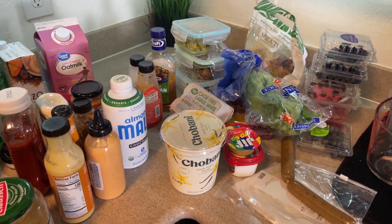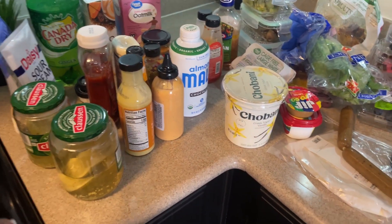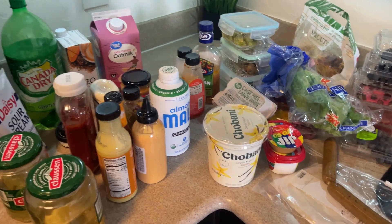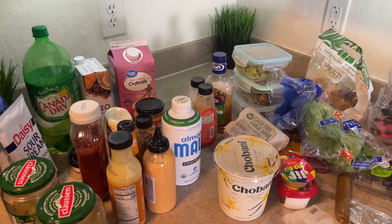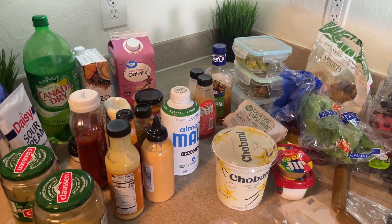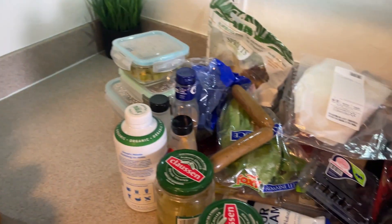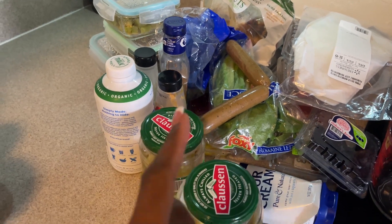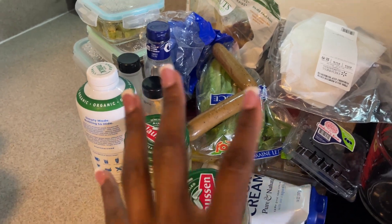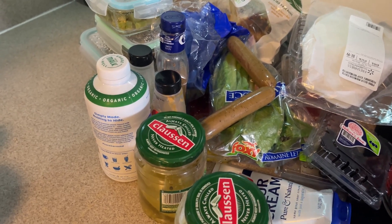Here's all the stuff from the refrigerator that's trash. I'm going to go through the condiments, clean out the refrigerator, put everything back, and then head to the store to restock. I only have a hundred-dollar budget for this week so I have to be mindful. As for the field roast sausages in the throw-away pile — I don't know when I bought them so I'm not keeping them, but those are some of the best vegetarian sausages I've ever had. Over eight years of being vegetarian, I tried plenty of them.